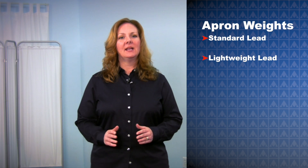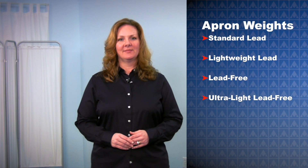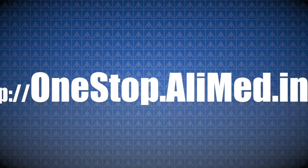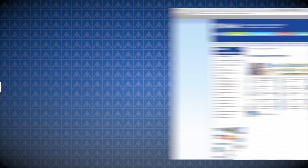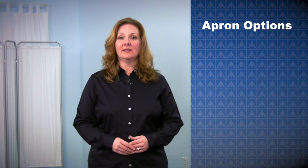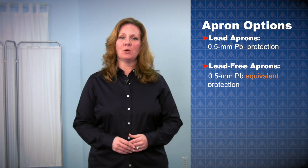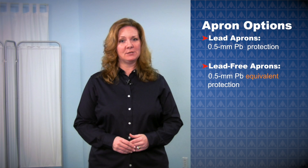Once you've chosen your apron style, you'll need to select your apron weight. Alimed aprons come in four weights: standard lead, lightweight lead, lead-free, and ultralight lead-free. For more information on specific apron weights, go to onestop.alimed.info. All four apron options offer the same radiation protection. The lead aprons have 0.5 mm lead protection, and the lead-free have 0.5 mm lead-equivalent protection.